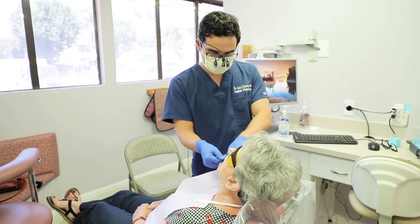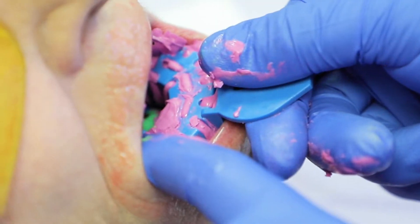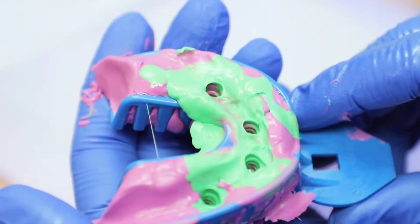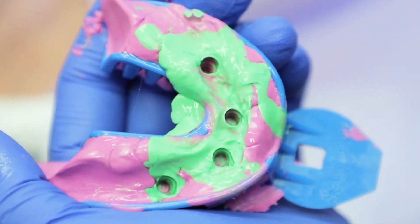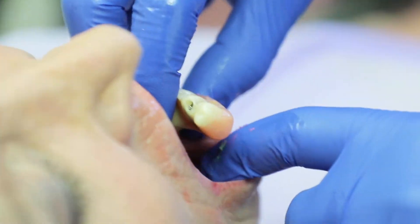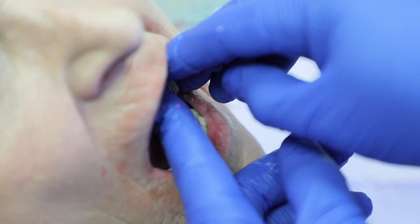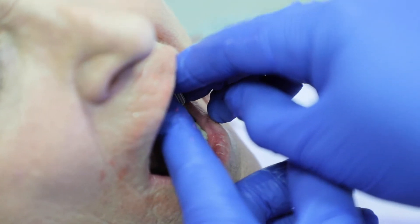Alright, so the impression material is all set up. Now I'm just going to look at each of the sites. It looks pretty clean — I got a good amount of impression material and captured all the borders. Now I'm just going to put the patient's conversion prosthesis back on, and then we're ready to do some lab work.